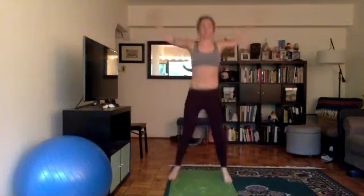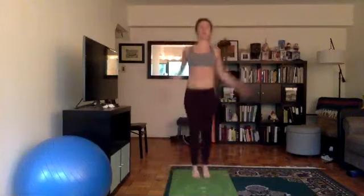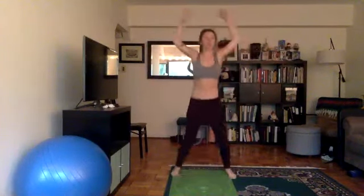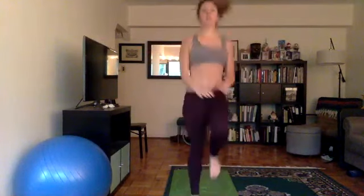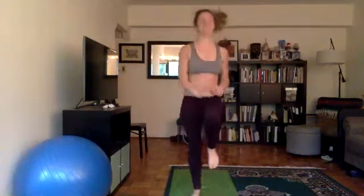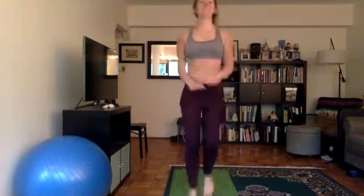In yoga, the safest way to come out of a posture is to reverse out — if you go in steps one, two, three, you want to come out three, two, one. We started jogging in place, to jumping jacks, to plank, to mountain climbers, to plank, to jumping jacks, so we're reversing up and will end with jogging in place. Lift the knees up, thighs up, shoulders down, pull the belly in, keep the chest up.